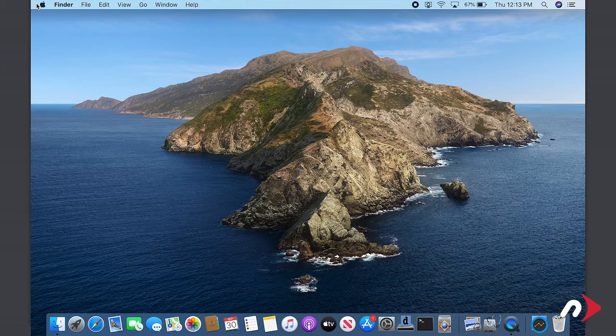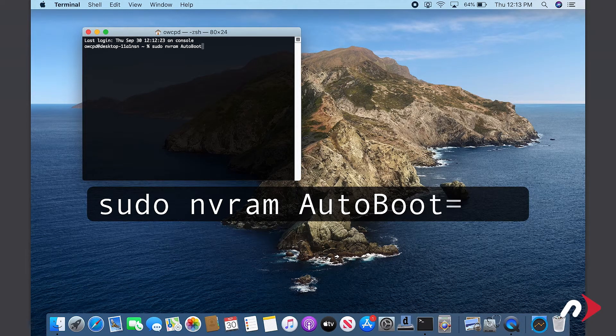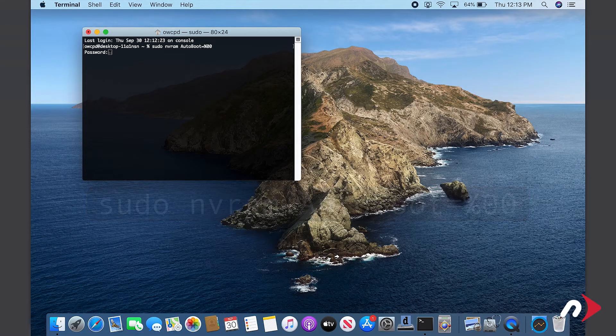Before we go opening up the MacBook Pro, we first want to temporarily disable the AutoBoot function. We'll re-enable it later when we're done. To do this, launch Terminal and enter: sudo nvram autoboot=%00. Then hit Return. You'll be asked for your password — go ahead and type that in. Note that your cursor won't move as you type in the password. Once you've entered that command, you can now shut the MacBook Pro down and close it.